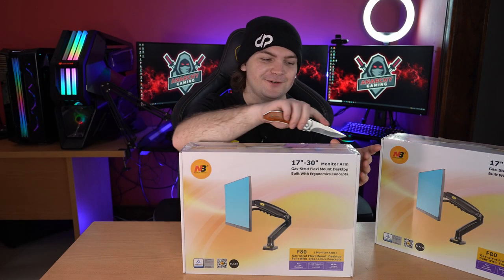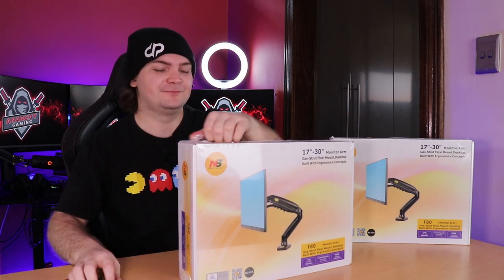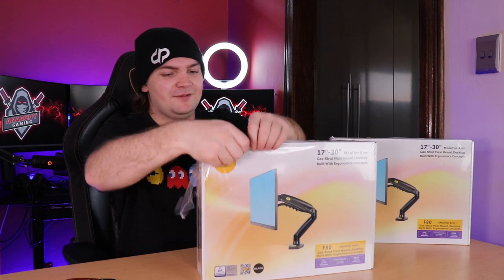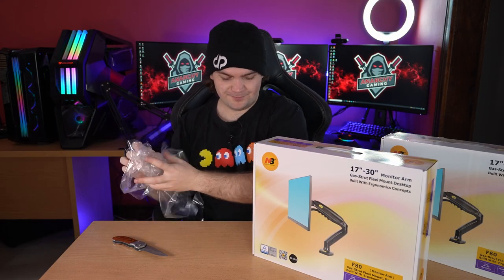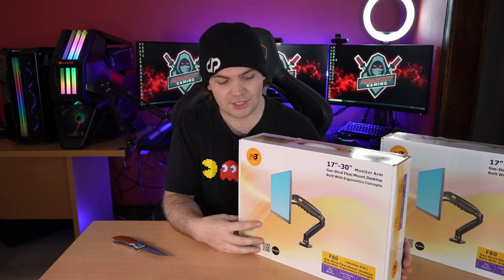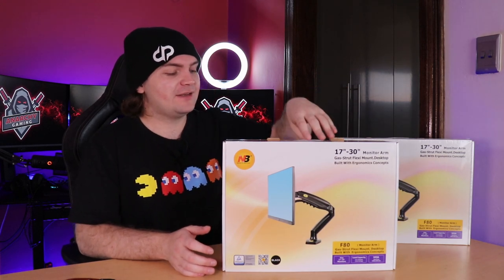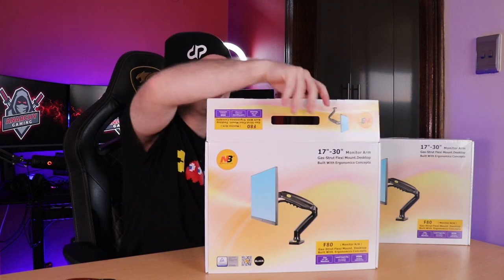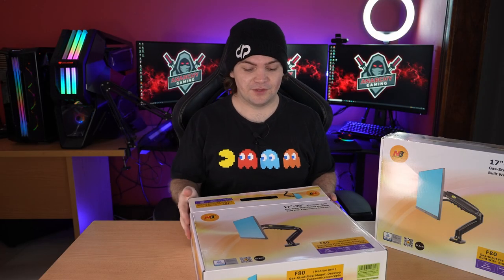First things first, let's get inside the box. There's some crunchy plastic — I know you guys love that. The mounts are VESA 75 and VESA 100mm compatible, they can hold up to nine kilograms or 19 pounds, and they can fit up to 17 to 30-inch monitors. I have 27-inch gaming curved monitors, so they are quite heavy and we'll definitely be maxing out their weight capacity.